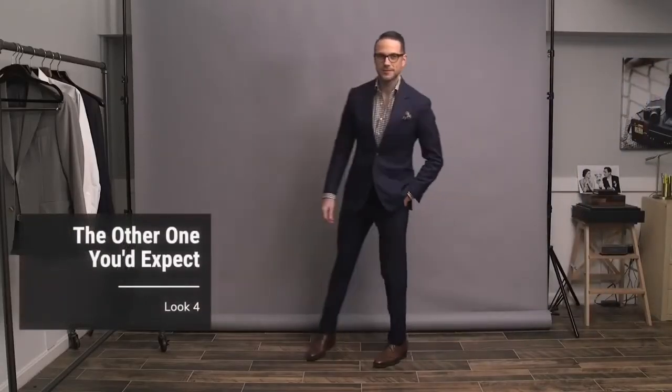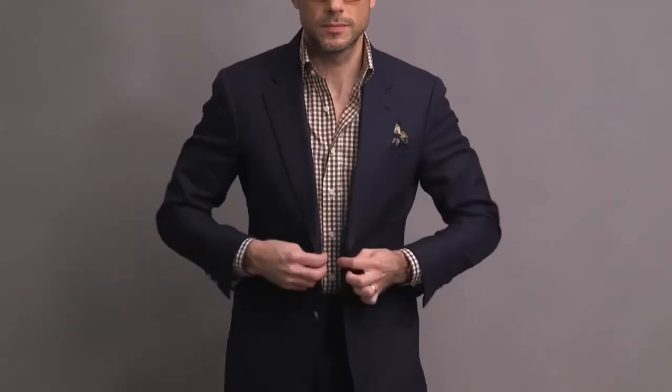Another classic approach here — I say classic because it's your simple suit and button-up shirt combination. This is the same hopsack suit from the first look; however, instead of the plain white button-up, we're going with something a little bolder. The first look was all about simplicity. With this one, I want to draw your attention to the shirt. The shirt is from the HSS Michael Andrews collection in a gingham pattern — super classic, and in brown, which I think is unique and a little unexpected. Having a bolder shirt takes the emphasis away from the fact that you're not wearing a tie. Another good way to do this would be with a denim shirt or chambray shirt, both playing to that more casual feel.